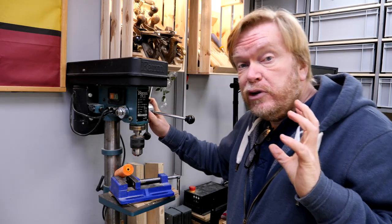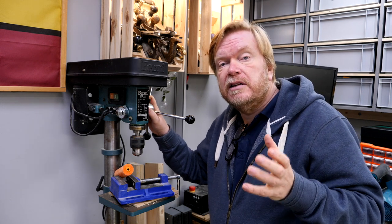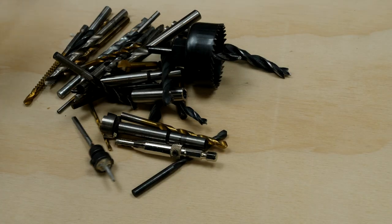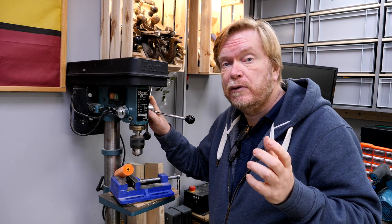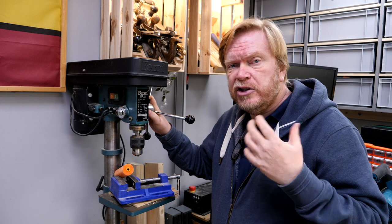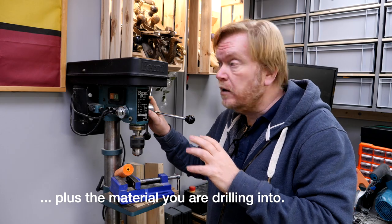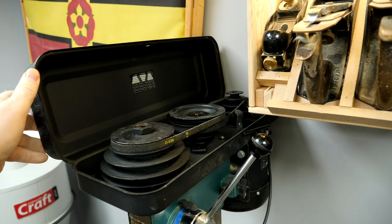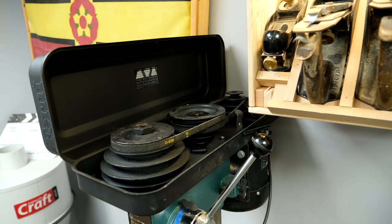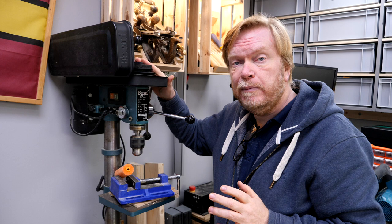In this workshop I'm predominantly concerned with drilling holes into wood and occasionally soft metals like brass or aluminium. As woodworkers we use a range of drill bits from very small ones — 3 to 4 millimetres — up to 40 millimetres for a forstner bit, and for hole saws maybe even up to 120 millimetres. With the change in bit diameter you need to adjust the speed of the drill, and in my machine — a Firm FTB16 — that's achieved like many drill presses by adjusting the belts at the top of the machine.